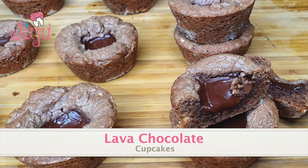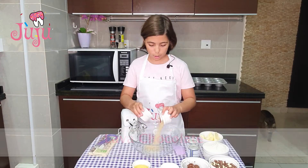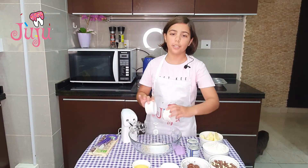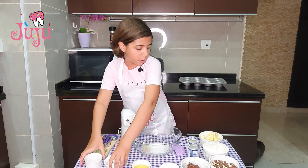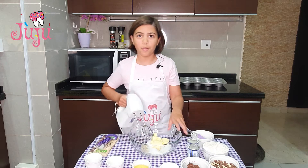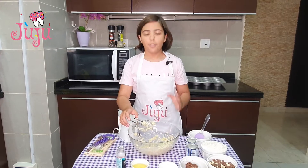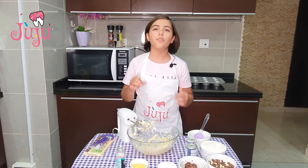Hi everyone, today I'm making chocolate lava cookies. To start, I'm using white sugar and raw sugar — two different types of sugar — and I'm also putting some butter in. Now I'm just gonna blend it until it's light and fluffy.